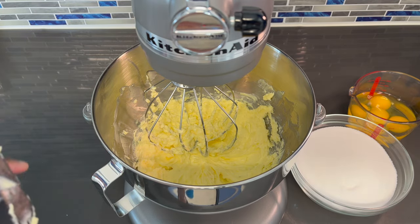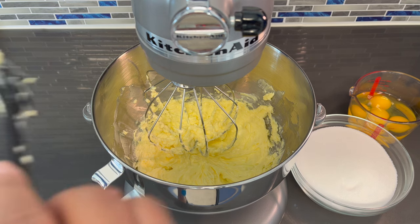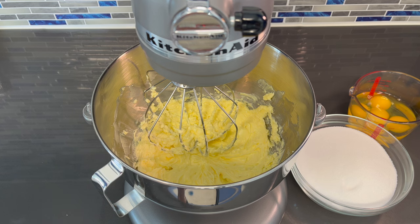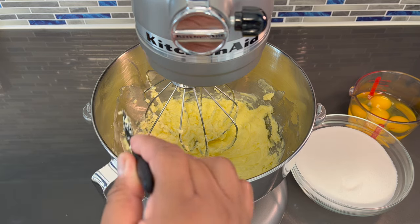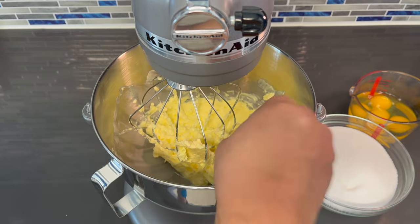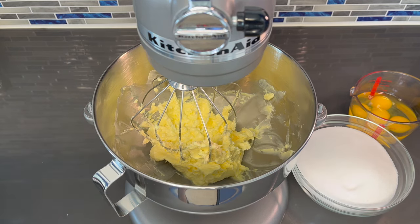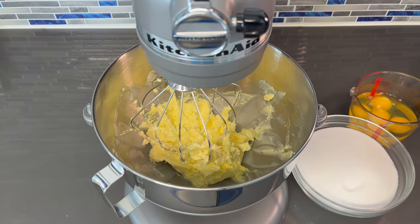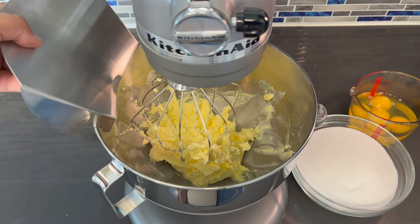You want to do this about two to three minutes just to make sure that they are completely bound together, because you don't want to have pockets of shortening and pockets of butter — you want this to be creamed together completely. So at this point we're finished with this, I'm going to scrape down the sides to make sure that everything is mixed together. Now I'm going to add my chute attachment so that I can add the sugar without it going everywhere.